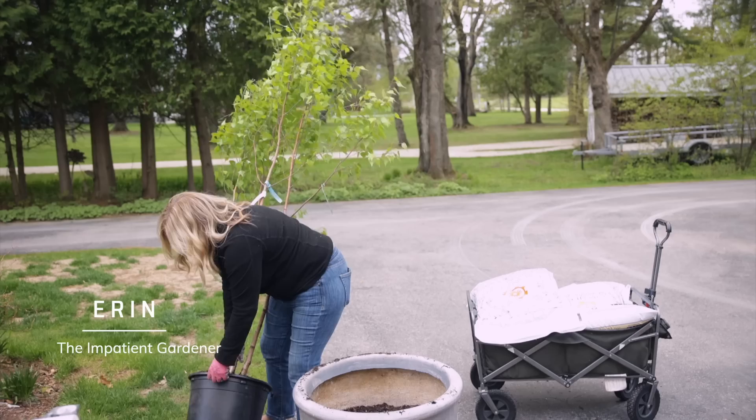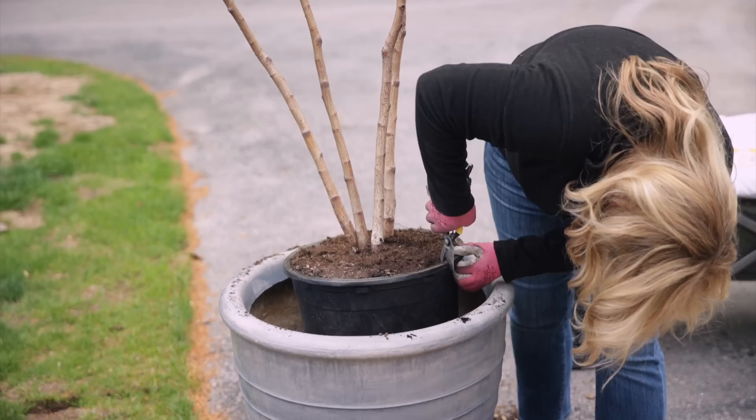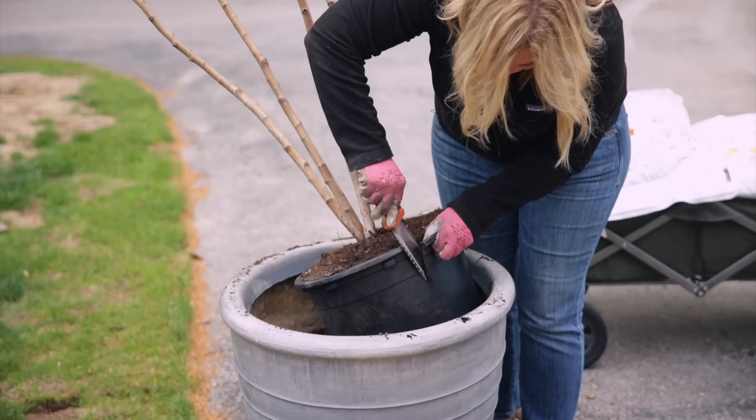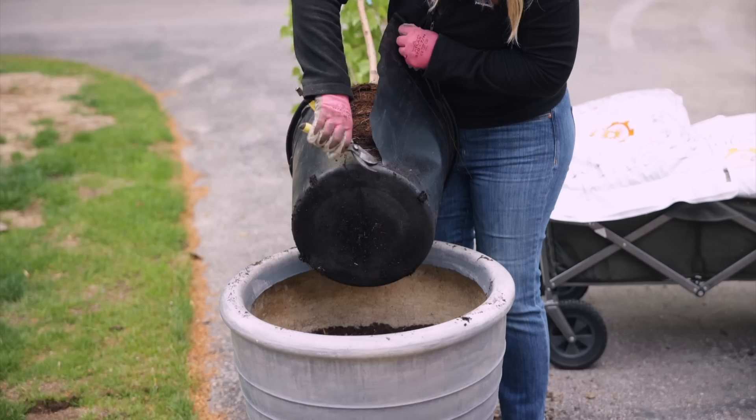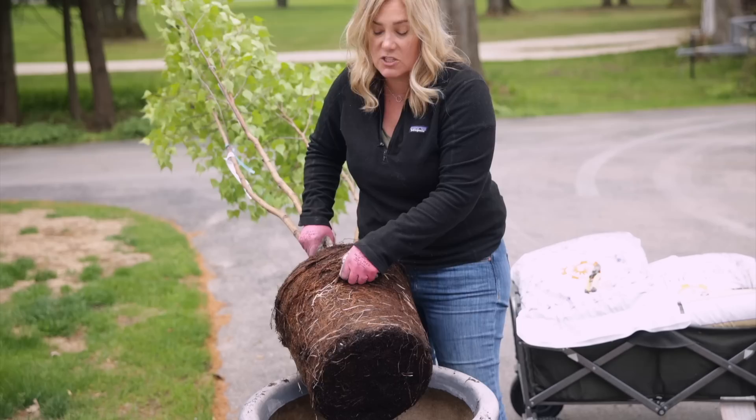I am 99% sure this is going to be a mess when I get this out of here. This is not what you want to see. This is just root bound as heck.